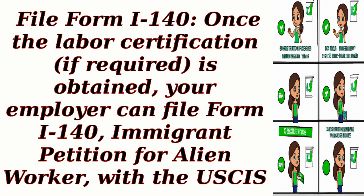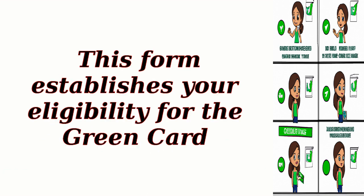Step 7: File Form I-140. Once the labor certification, if required, is obtained, your employer can file Form I-140, Immigrant Petition for Alien Worker, with the USCIS. This form establishes your eligibility for the green card.